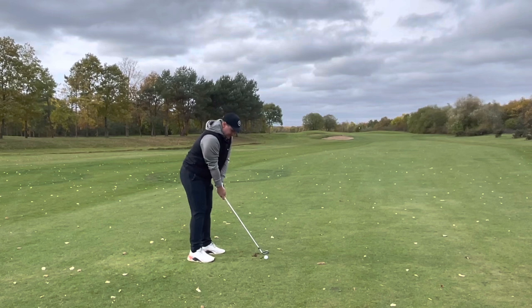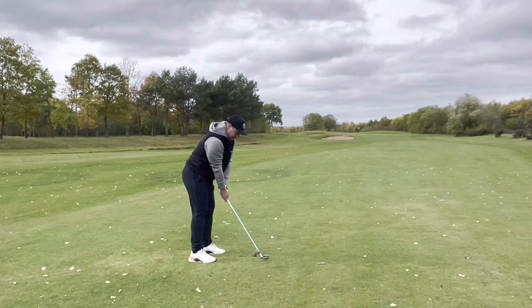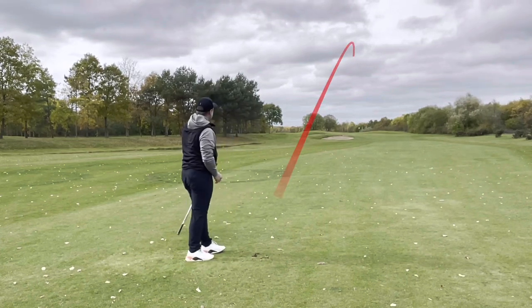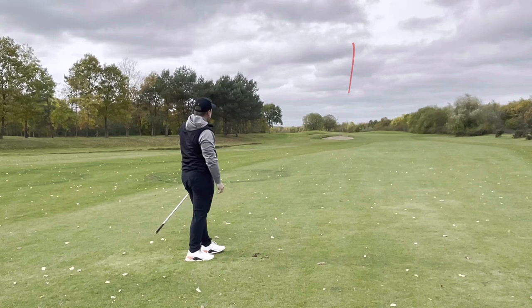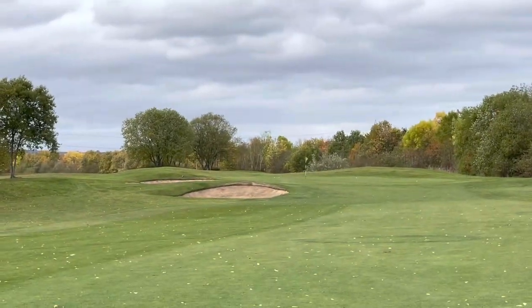Now Pro V1 — again I'm just going to go for a similar ball flight. And if it's the same result... exactly the same ball flight. I will move and we'll show those two golf balls side by side.